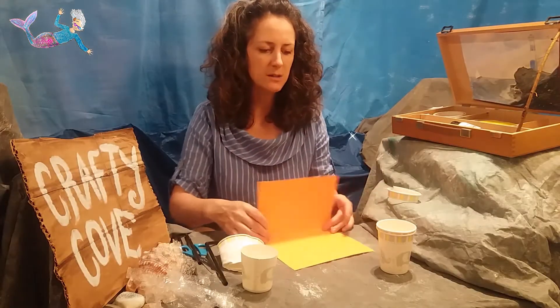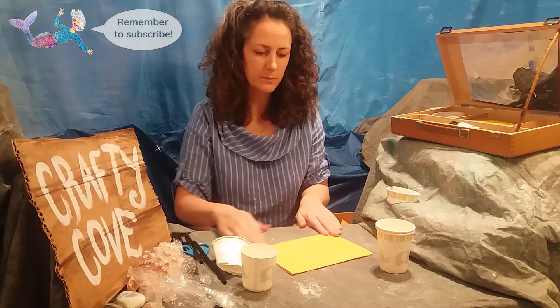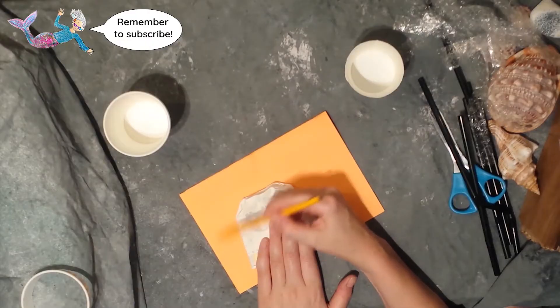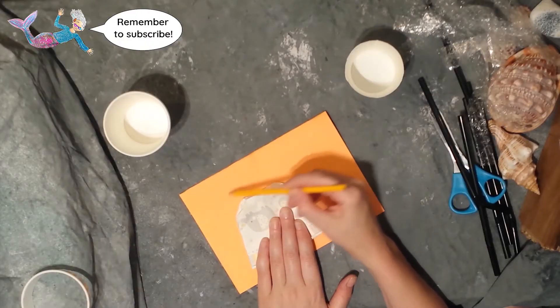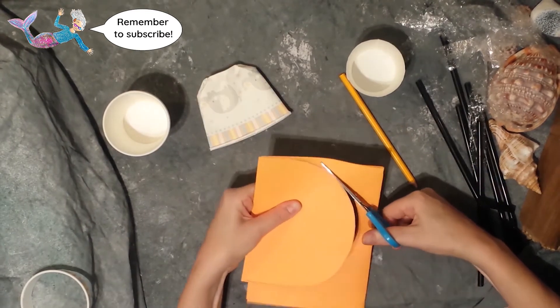I'm going to fold this card in half like this and turn it round that way. Now I'm drawing all the way around the cup and then cutting out that shape.